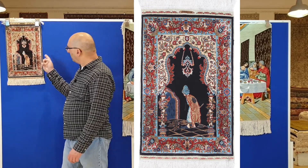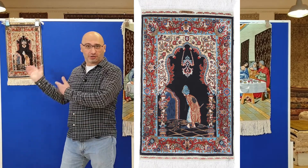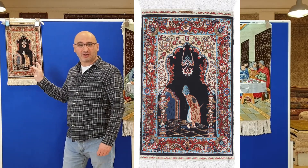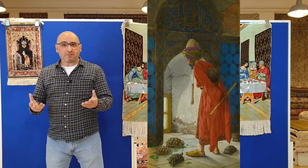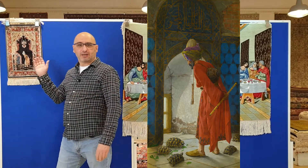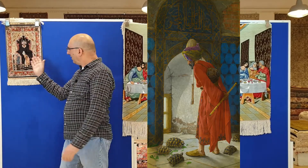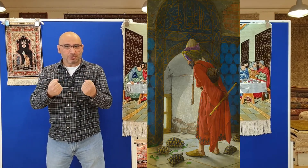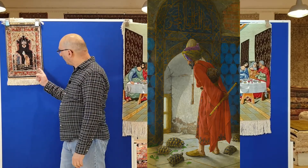This one is the Tortoise Teacher. It's a beautiful story behind this carpet. It is a replica of a famous painting by Turkish artist Osman Hamdi Bey. He created this beautiful painting, which has a very deep meaning, around 1906.